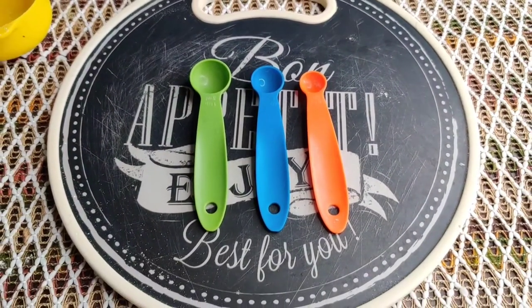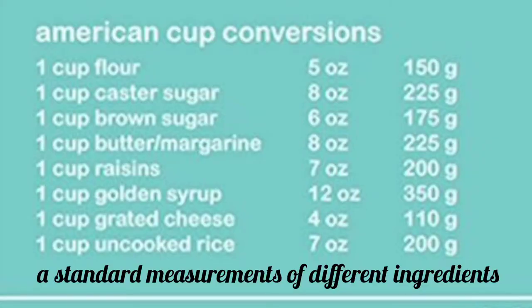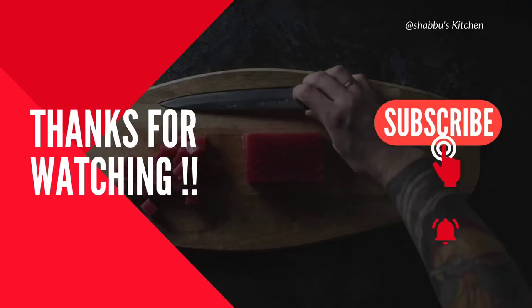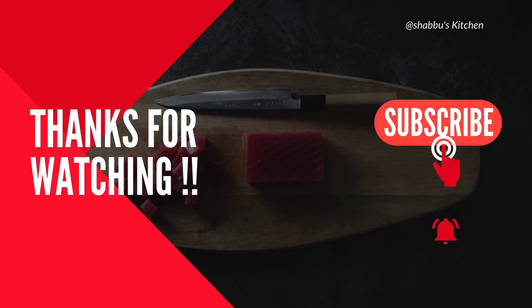This is all for today's video. I hope you all got some information about measuring cups and spoons. Make sure you like, share, and subscribe. Thank you.